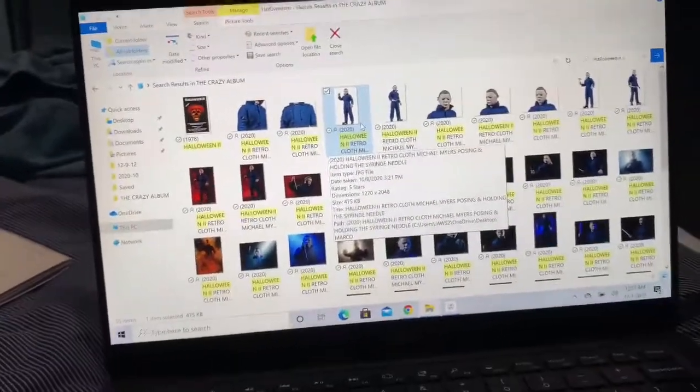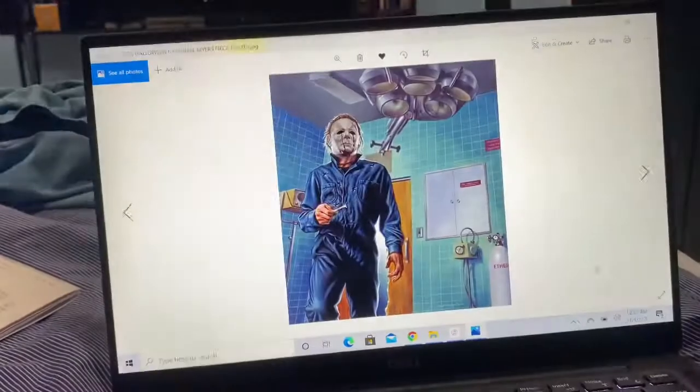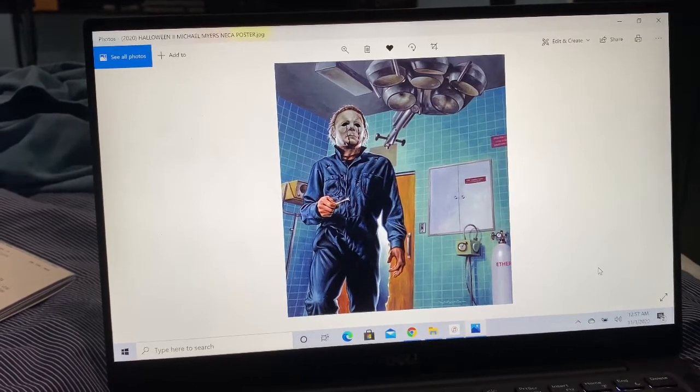It's daylight savings — what do you know. Anyways, this is Sparky Mark, having enjoyed a good Halloween, hanging with the villain. I'm signing off — y'all be safe, take care, God bless you, and enjoy November.